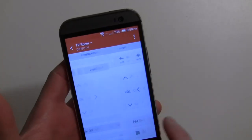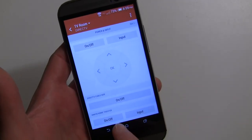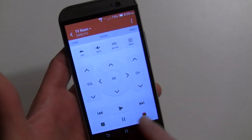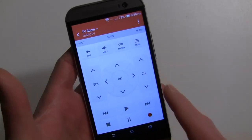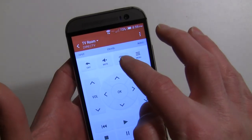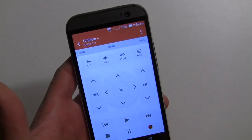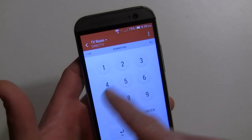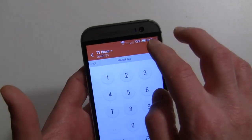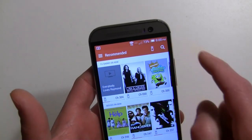Now you have your remote control with different sections. You have power controls for each of the devices — the cable box, the receiver, and the TV. The arrow keys are for the TV and this section is for the cable or satellite receiver. You have directionals, a DVR button that shows all your DVR recordings, mute, menu, play, pause, record, and channel controls operated by the cable box.